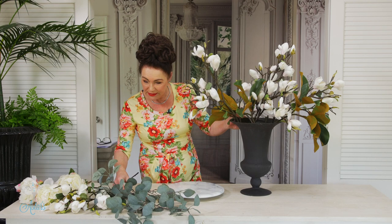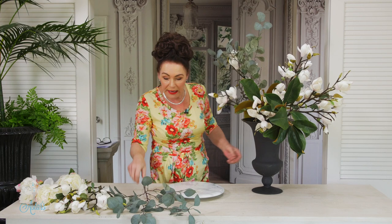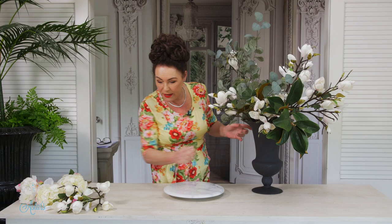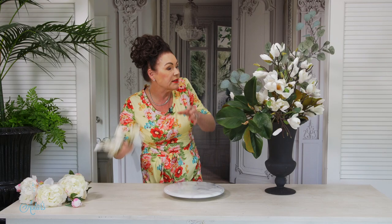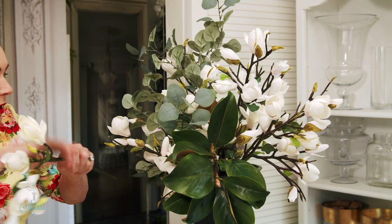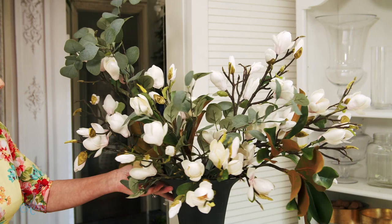Magnolias are one of my most favourite flowers, and being one of the oldest flowers on earth — around about the same time as dinosaurs — they are so resplendent that they need nothing except themselves. Now I wanted to add a little bit of frostiness, so I'm just going to bring in a little bit of eucalyptus, push that in over to there, and then bring in the smaller shorter pieces of magnolia, stepping those up and into the centre.